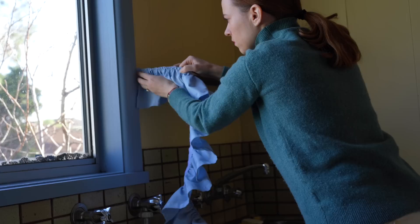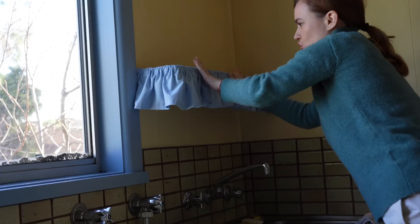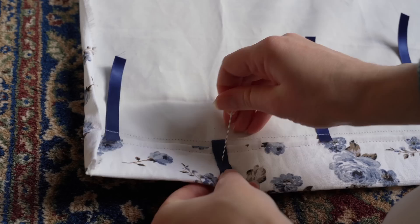By the next day I was ready to keep going and start changing the feel of our small and boring old laundry. I attached the little blue curtain I made and oh my gosh, it just made the shelf a statement piece. It's so cute!